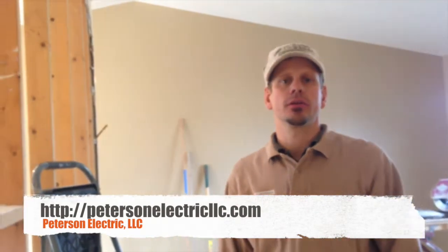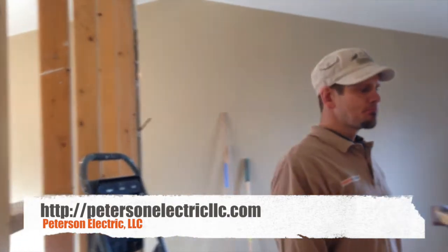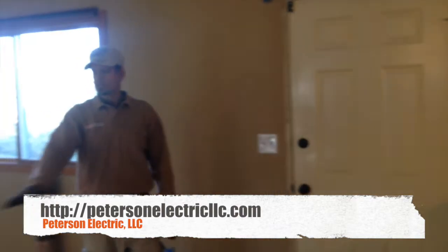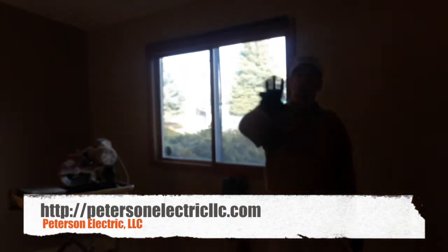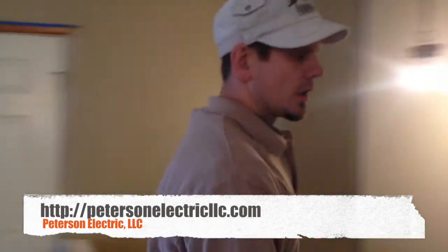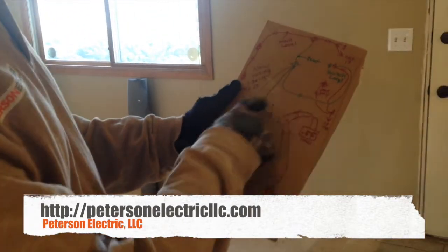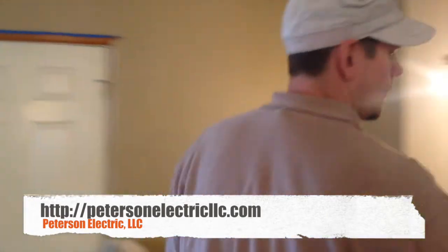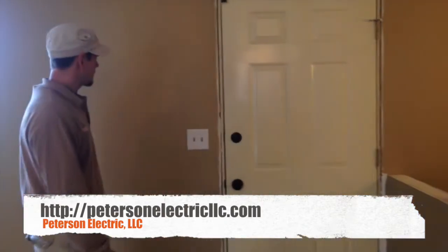Hey guys, Joshua Peterson with Peterson Electric. This is the second part to this video — I want to talk about arc fault breakers. So when we traced out this area, because we brought those circuits down and executed them downstairs just to get this power over here done, these diagrams are really important. We put the existing wiring of how it was done and then the new wiring and how I junction this, so that way if there's any questions, we know exactly how we wired that. I usually leave that with the customer and take pictures for my own files.